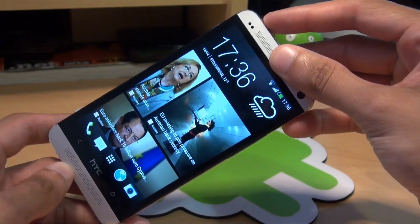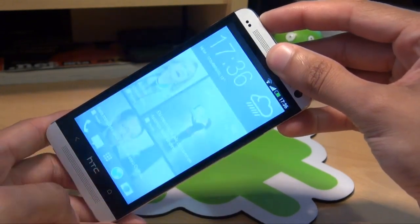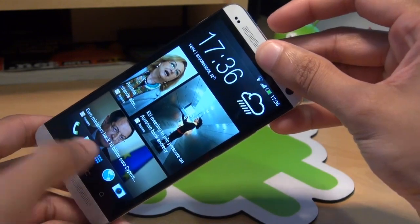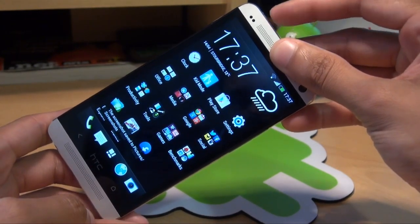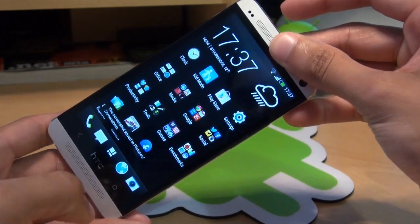So if we want to do the blink feed here — power button, home button. Got it? So if I go into my app drawer here and I want to take a screenshot — power button, home button. There we go.